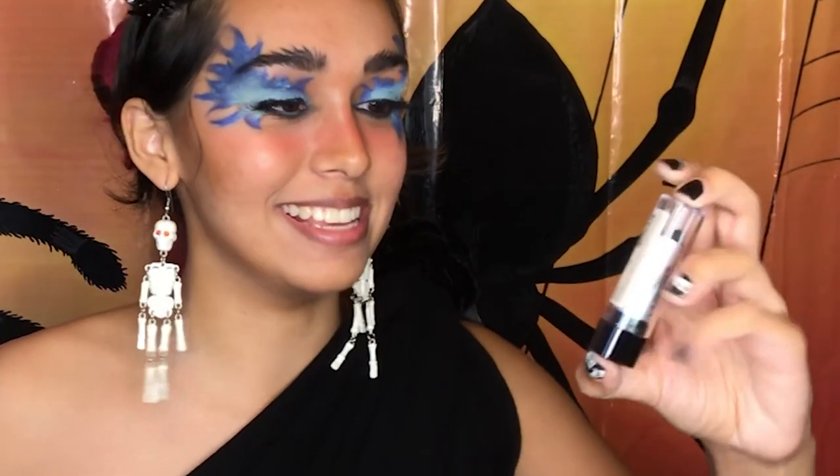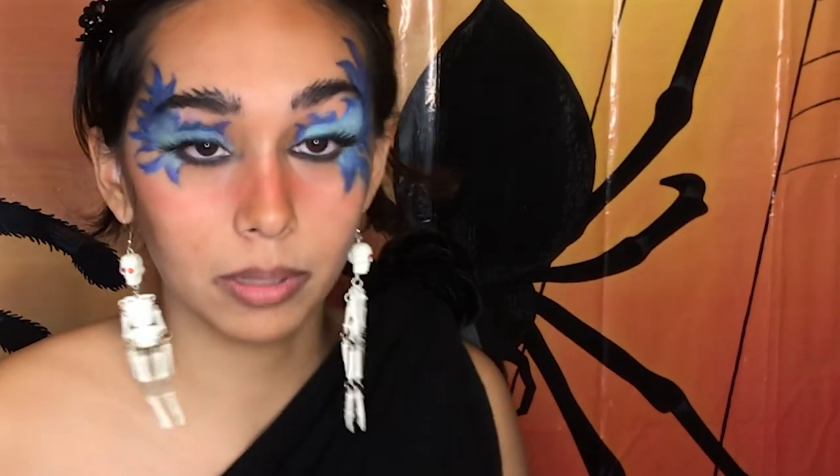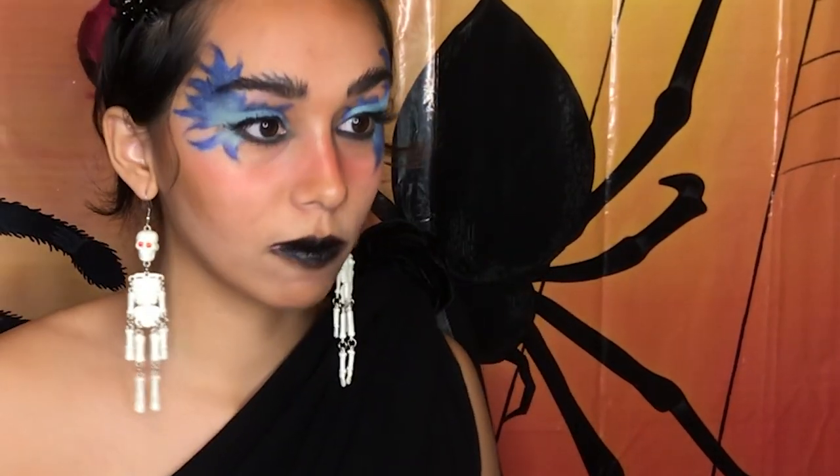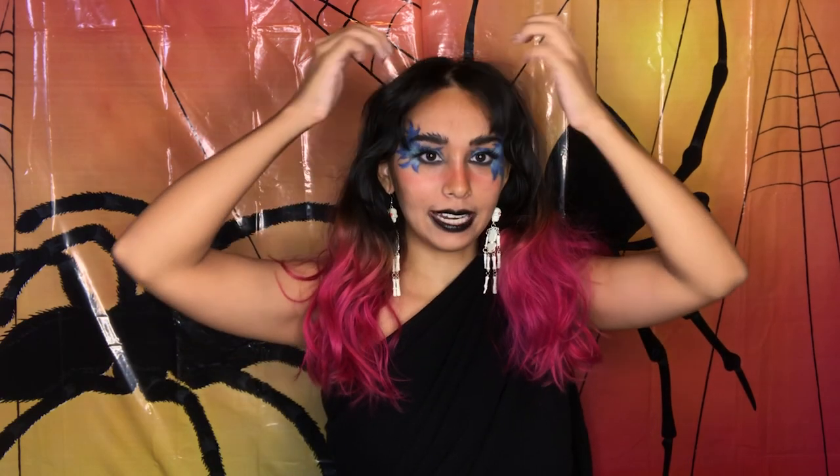For the final part we're gonna do lips. I found my black lipstick — it is the LA Colors lipstick in black — and I'm just going to put that on my lips. Now I'm taking down the hair, and this is the completed look: my Hades look. I know it would have been perfect if I could have dyed my hair blue, but this pink won't go away. So this is the look. I'm really proud of it; I think I did well.